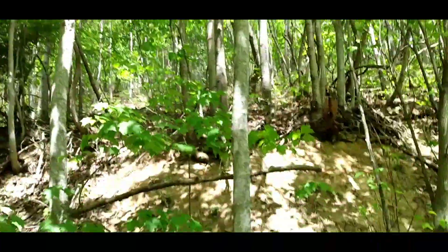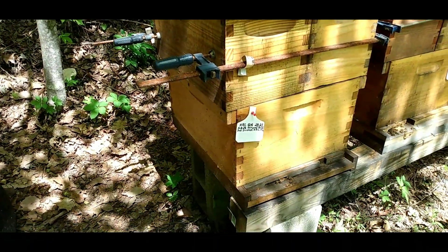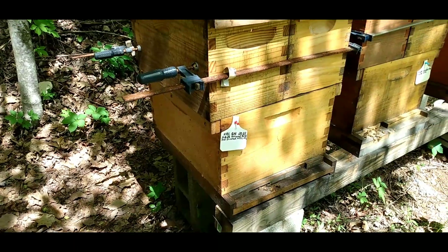My bees are getting ready to have a good old time because it seems like there are more blooms this year than there have been in a while. Even though we had a cold spring, I think they stayed in longer and the later frost didn't affect them. So we're good — I'm going to make a split, which is unique.